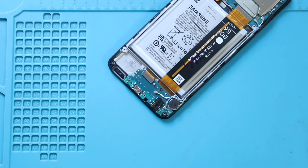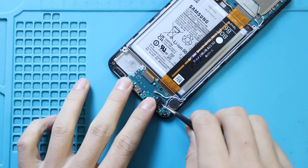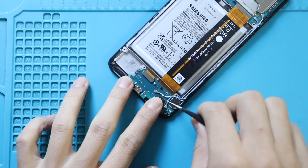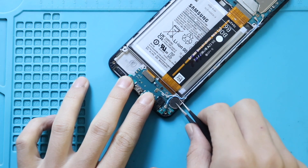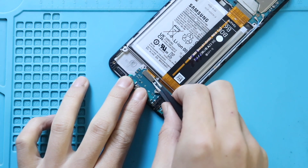Next, pull the non-working charging port board from the body. At the bottom, disconnect the two antenna heads and the LCD plug from the charging port board, then undo the screw securing the board.